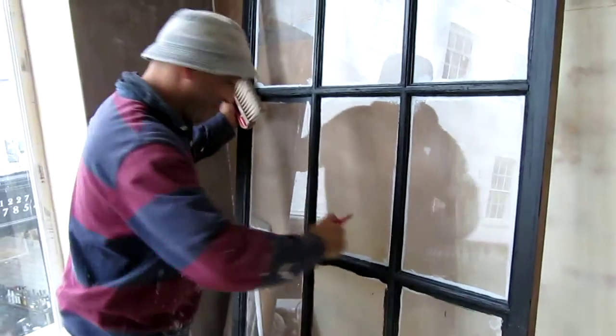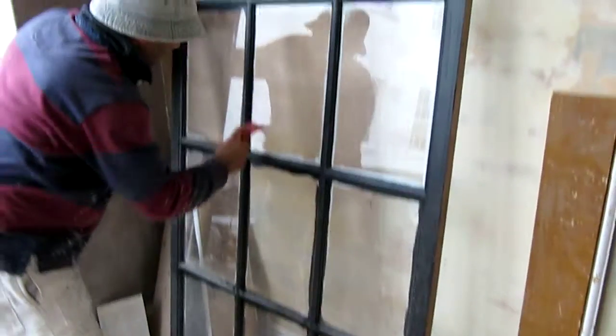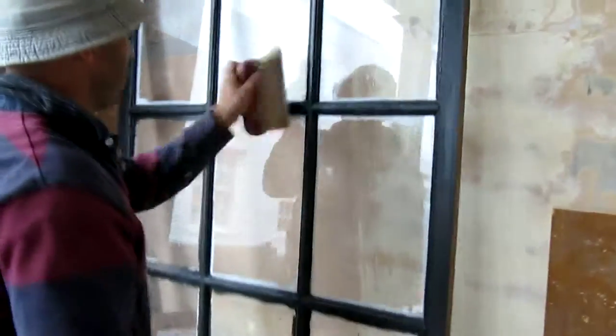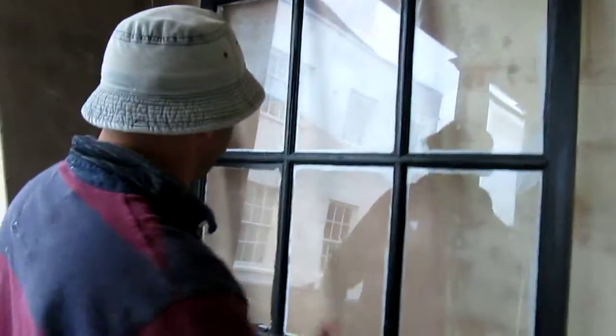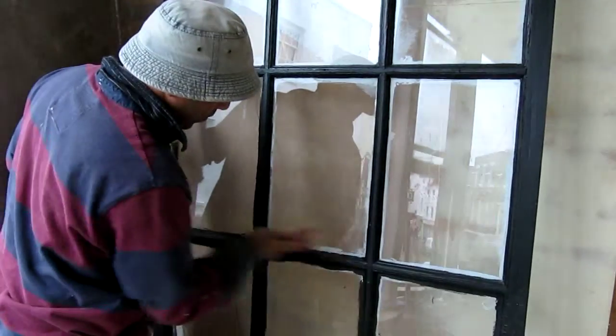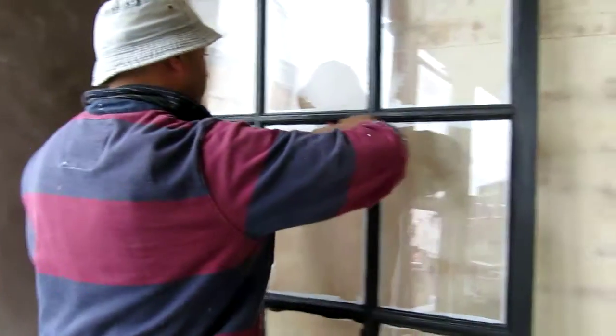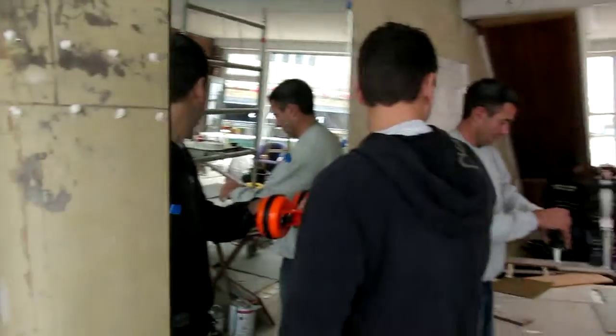That's the mirror — getting the window ready. See the way it works, very fast. We've all got the speed up now because this place has got to be got ready and open very soon.